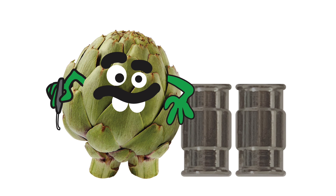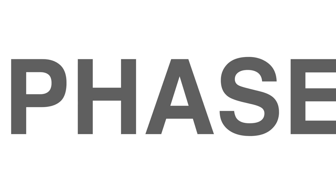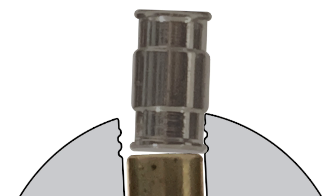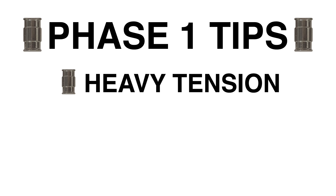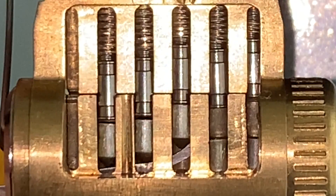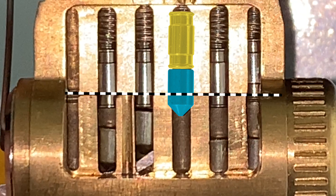Welcome back to Part 2 of the Theory of Picking Barrel Drivers. To briefly review, there are two phases of picking the barrel driver. Phase 1 is picking all the barrel drivers into the counter milling. In this phase, the barrels often behave like tapered pins. They require high levels of tension and small gentle nudges. This is done to minimize the risk of the overset. An overset keypin in Phase 1 will cross the shear line, and this configuration is difficult to recover from.